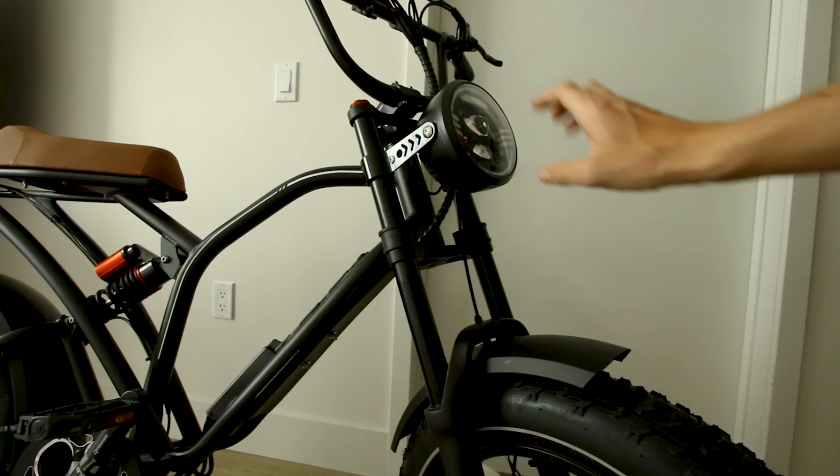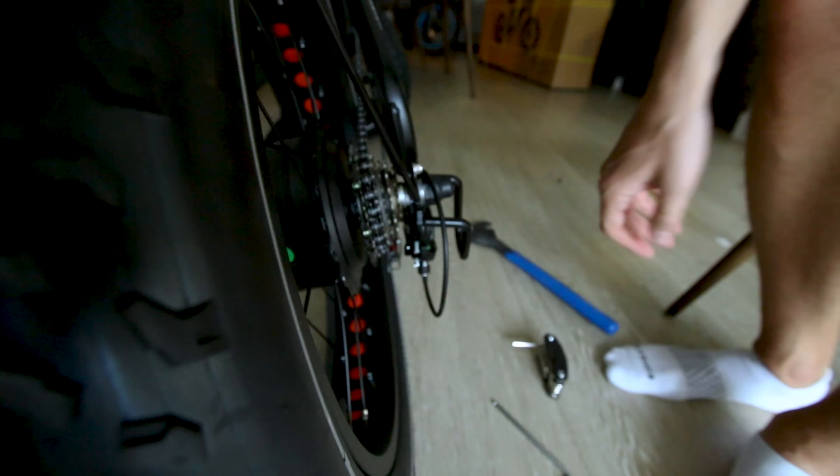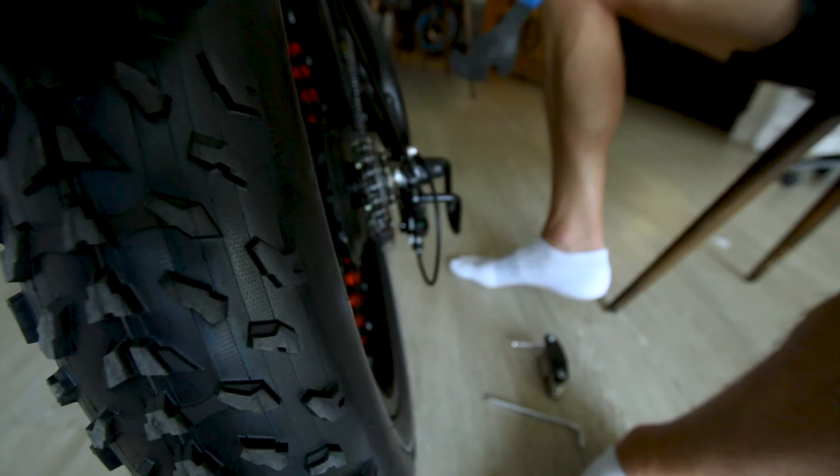The fenders are plastic which I actually prefer because when rocks kick up they don't make loud clanging noises and they're lighter - no need for metal fenders. Here's what it looks like when you get the headlight and fender on. Just gotta fix this down here real quick - remove that screw.